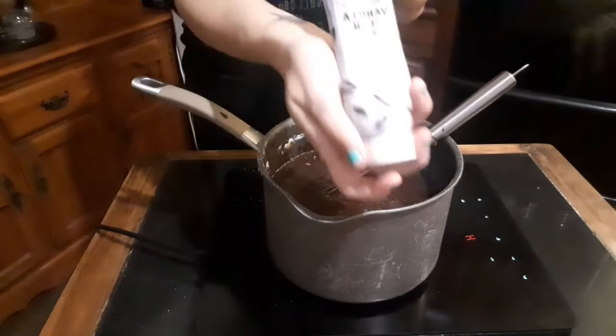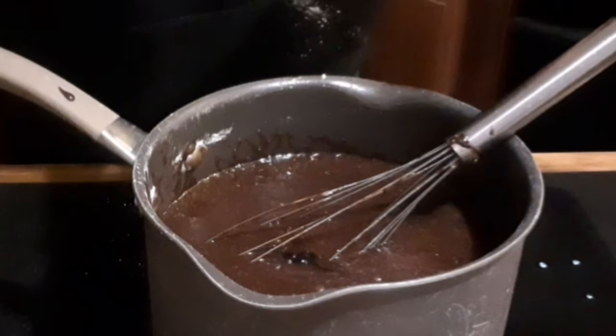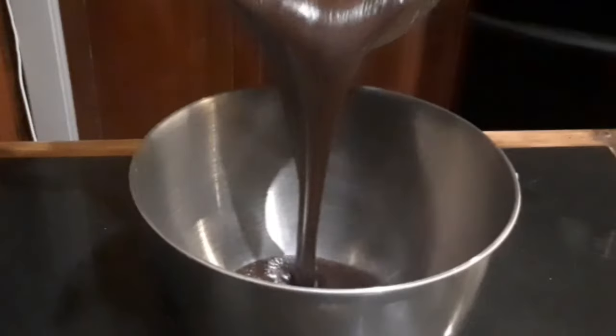Once it's all combined it's time to add your vanilla. Adding things like vanilla and coffee bring out a different depth to the flavor of the chocolate. You can add one or both or neither — it's completely up to you.